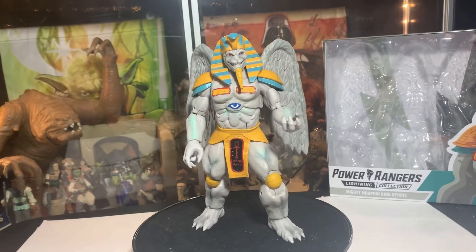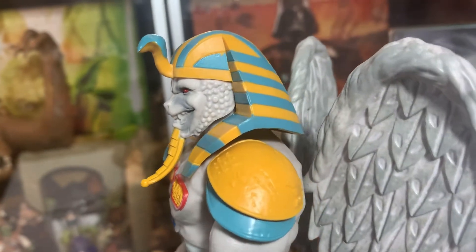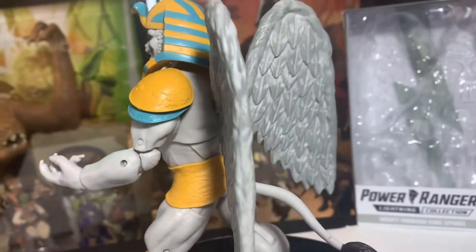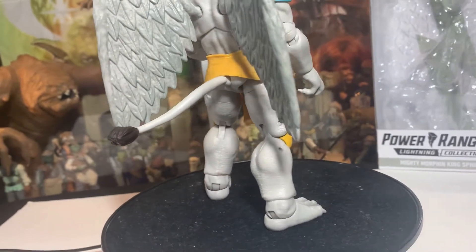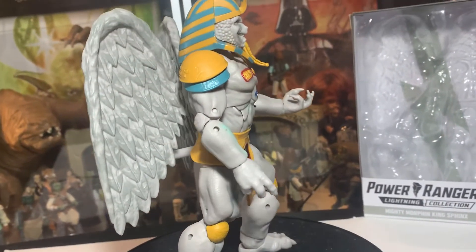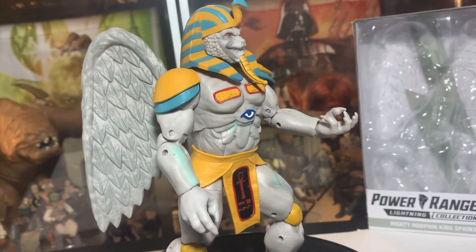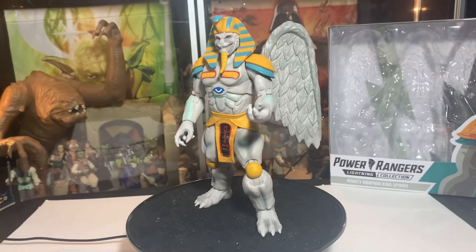His face — the detail in his face looks really good, and look at that, the wings look fantastic. There's good detail in the wings, the way the tail moves going down to his feet and the body and everything. The Egyptian detailing is really cool — just overall a really good looking figure.